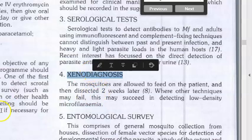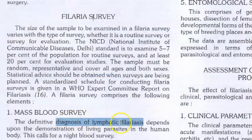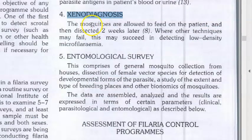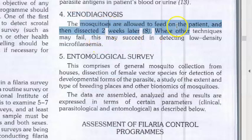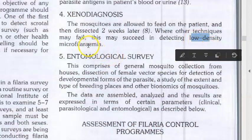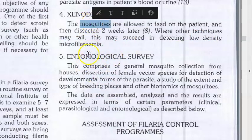In a filarial survey, for Wuchereria bancrofti and other filarial worms, one method to diagnose lymphatic filariasis is xenodiagnosis. The Culex mosquito is allowed to feed on the patient, then caught and dissected after two weeks to detect low-density microfilaria present inside the mosquito.